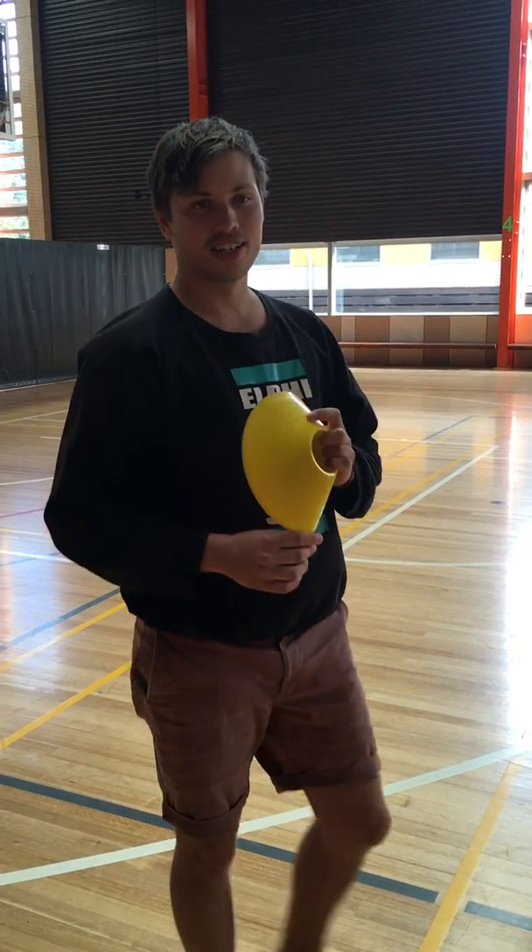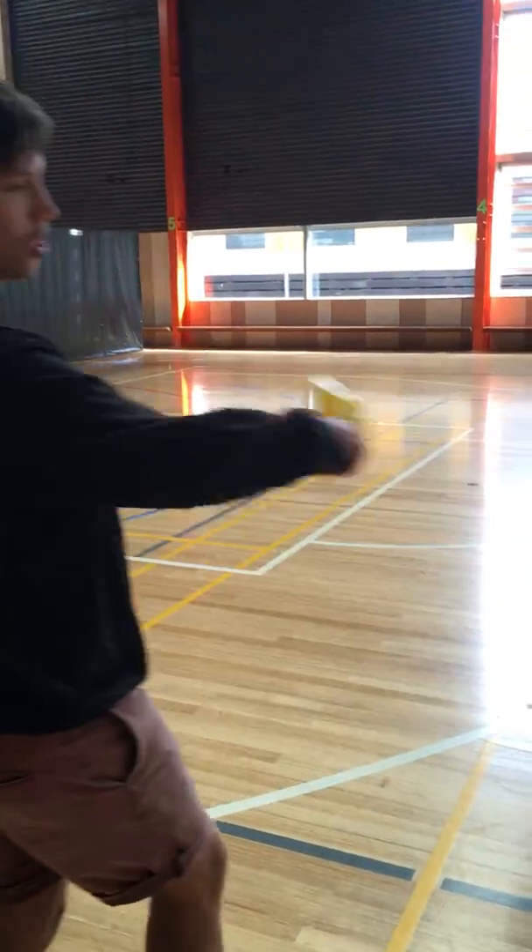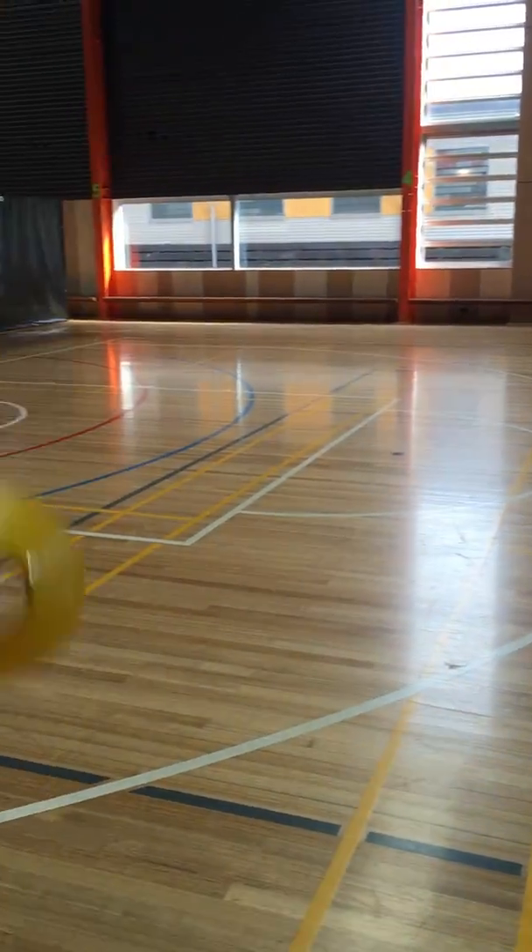Hey guys, we're going to show you how to set up and run the SEMO agility test. First thing you want to do is have the basketball court set up with lots of space, and grab yourself a student helper like Elise is for me today.